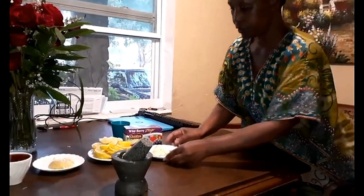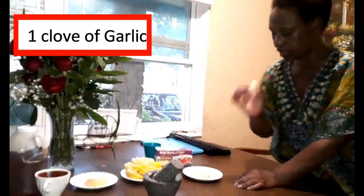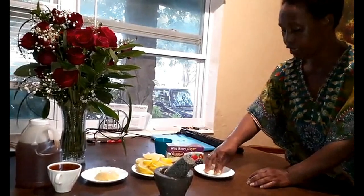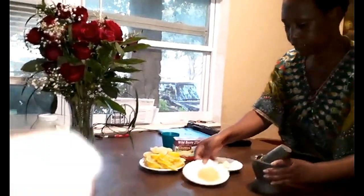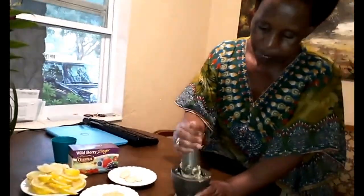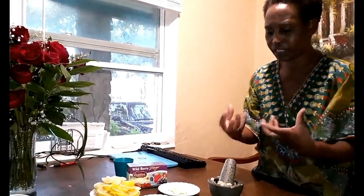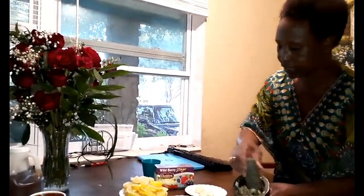For the garlic, you need one to one and a half cloves. Now, some people think a clove is a single piece — it's not. A clove is that whole bulb of garlic. You peel one and a half of those, then you put it inside this crusher and crush it. I prefer crushing over cutting because cutting doesn't release all the juices. You want everything in the garlic to come out into the water.